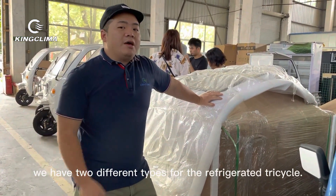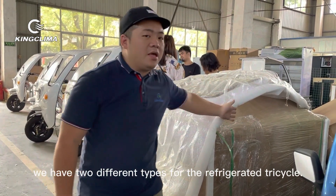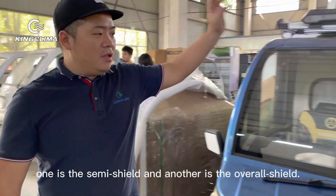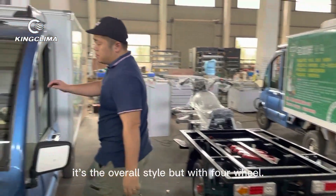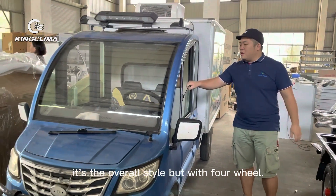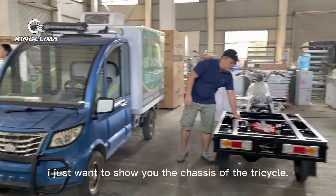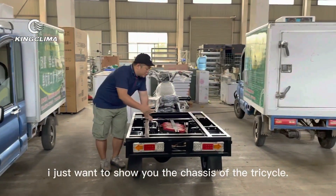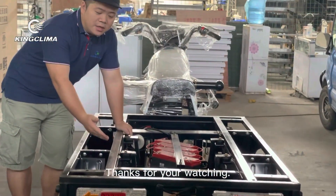We have two types for the refrigerated box: one is the semi type, and the other is the overall type. Just to show you, this is the actual tricycle — a real refrigerated tricycle — something like this.